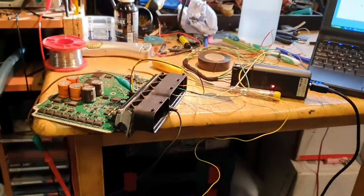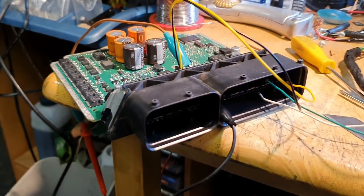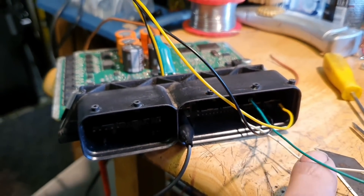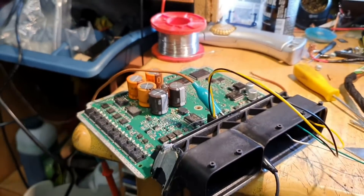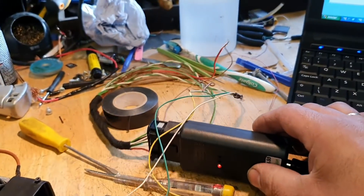Now I'm going to turn around and show you the bench setup. We have ground here, voltage, ignition voltage, and then CAN high and CAN low — the green and yellow wires. You can find the pinouts for this quite easily — I went through the wiring diagrams, but you can find all of these online with a quick Google search. OpCom is connected.